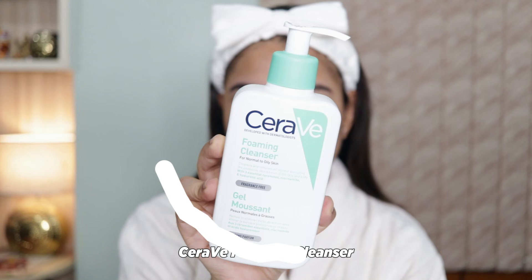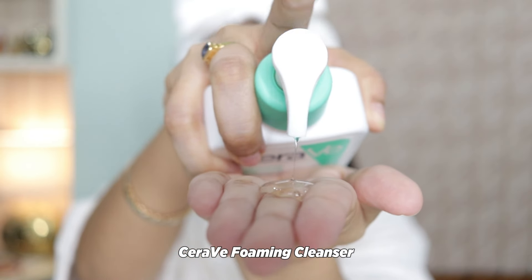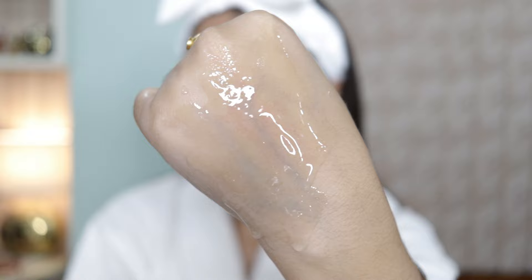Secondly, we have this foaming cleanser. It's perfect if you have normal to oily skin. It effectively cleanses and removes excess oil while maintaining the skin's balance.